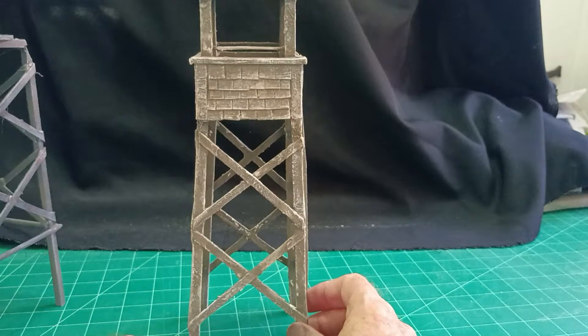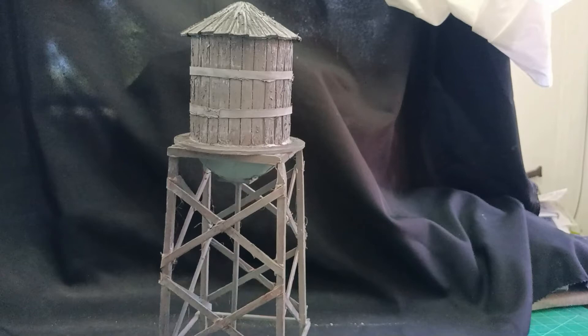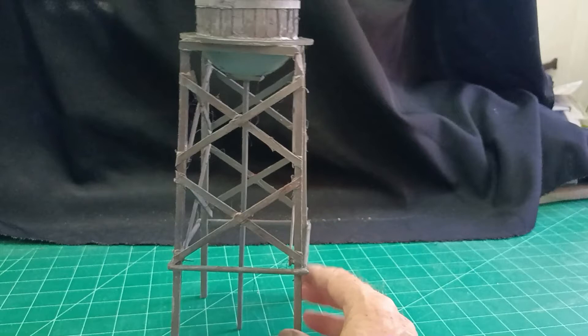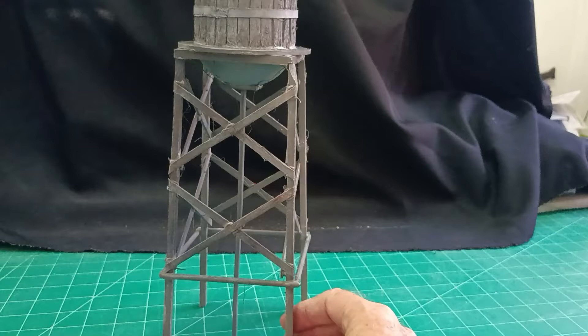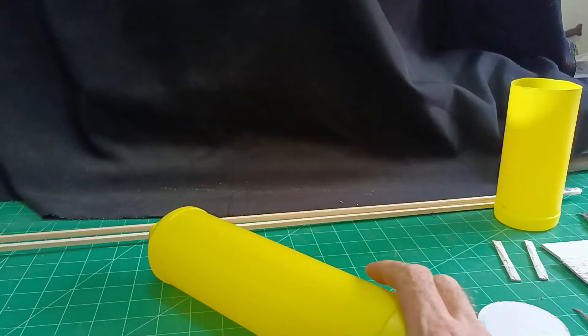It was the bottom part, the base of it, the stand that was challenging to do to say the least. So I had the idea then of making a water tower. This is the finished water tower and again the bottom was very challenging to make but I overcame it with a very simple jig, but I'll explain that a little later. So in the meantime this is how I went about making my water tower.